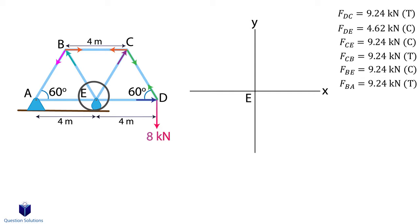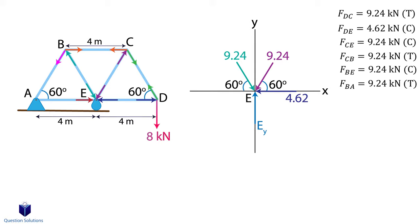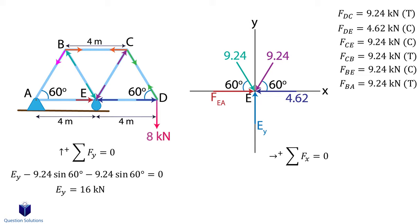Lastly, we can look at point E. Since it's a roller, we'd have a single force straight upwards. We know force DE, CE, and BE. Note the directions since all we're doing is flipping them. So for example, at pin D we found that force DE was coming towards pin D, which means the same force is going towards pin E. For force EA, I will assume it comes towards the pin. First, y axis forces — this gives us the reaction at the roller. Next, x axis forces. Since force EA is coming towards the pin, it's in compression. Now we found all the forces in each member.